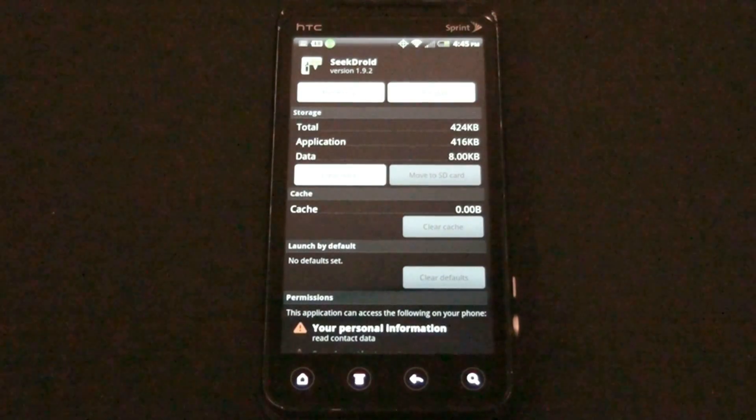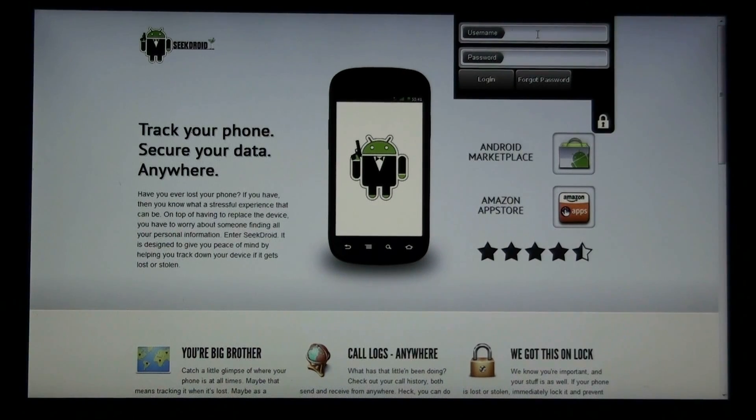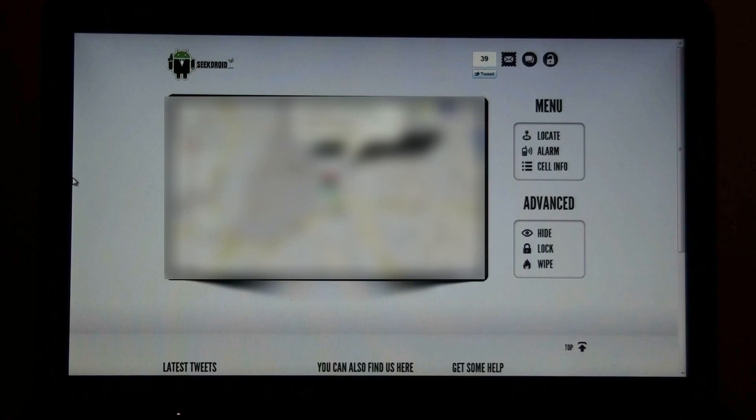In the next part of this video, I'm going to take you to the computer. Here is the SeekDroid homepage where you should start. Put in your username and password, and immediately when I go to the homepage, I can see where my phone is right now — I can locate my phone.